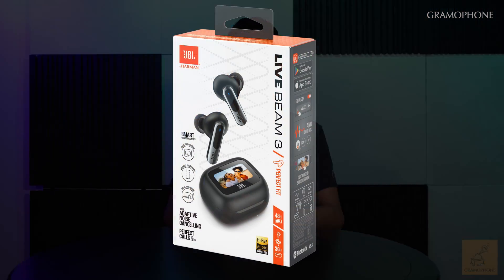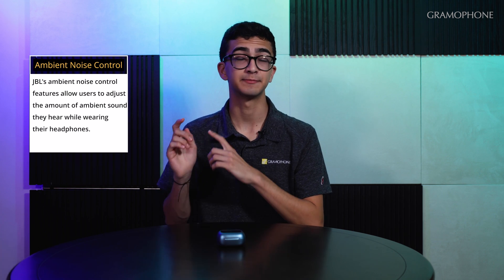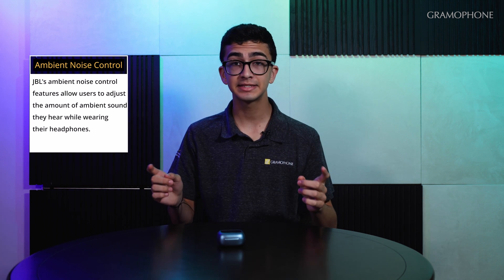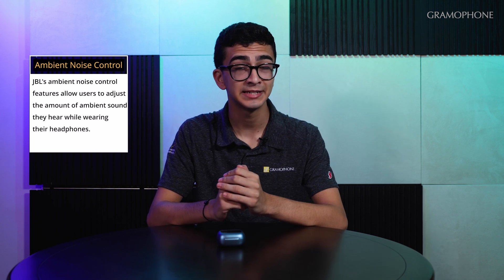To help us understand JBL ambient noise control better, we're going to be using the JBL Live Beam 3, which you can check out in the video we just did or in the link in the description. First, let's go over what ambient noise control even means. Ambient noise control is modifying the sound being played into your ears based on what is happening outside of your headphones. The way this is achieved is with some form of microphone setup — the microphones listen to what's going on outside of your earbud or headphone and modify the sound being played inside.